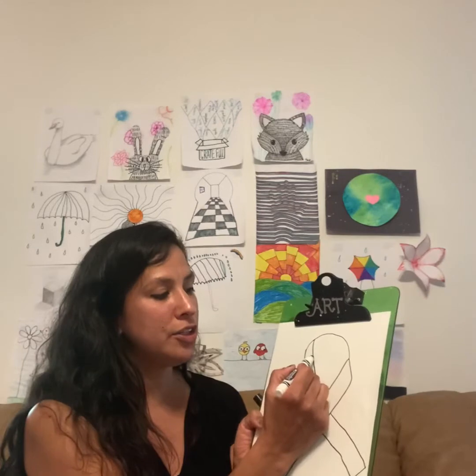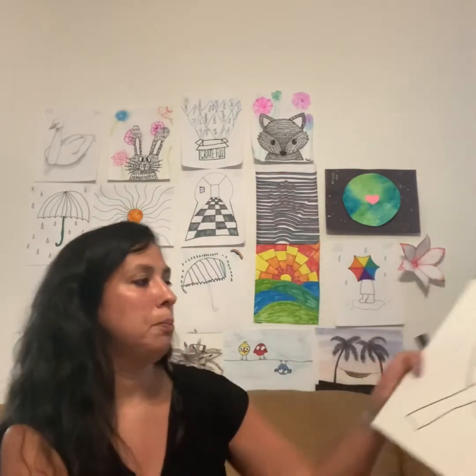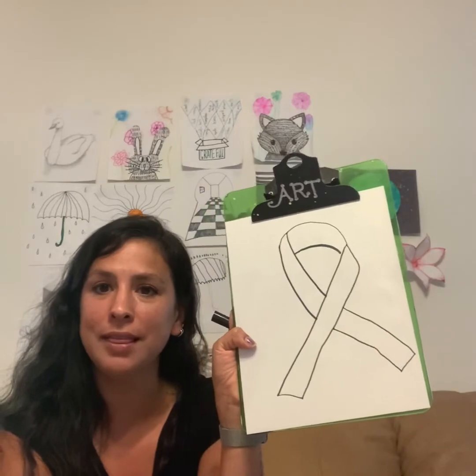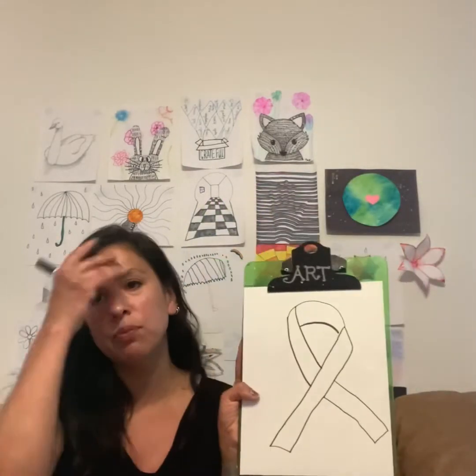Now you're going to do the back curve — behind there. And there is your ribbon. Mine kind of looks like it's blowing in the wind, but I think that's cute. Now I was going to decorate it with red, white, and blue.